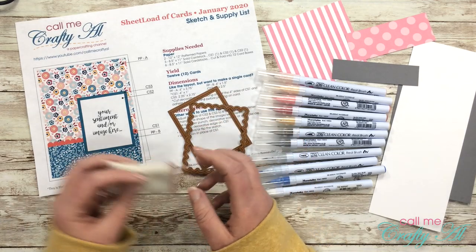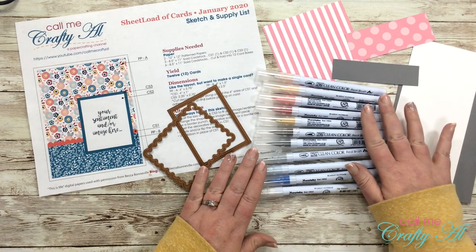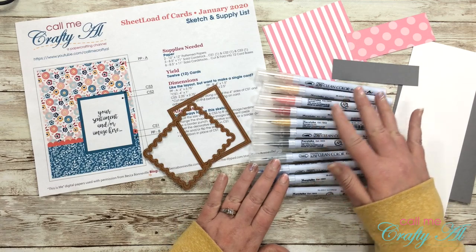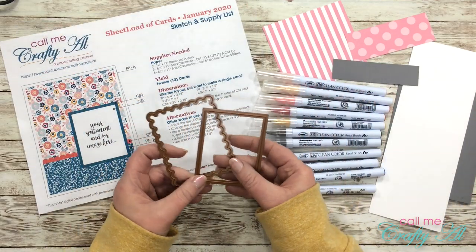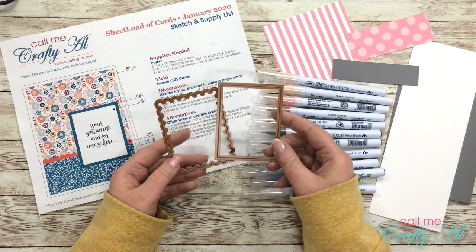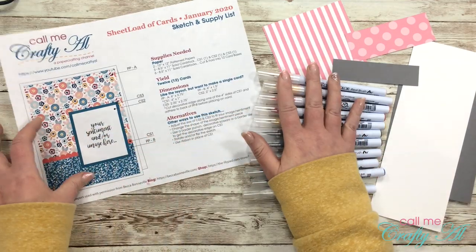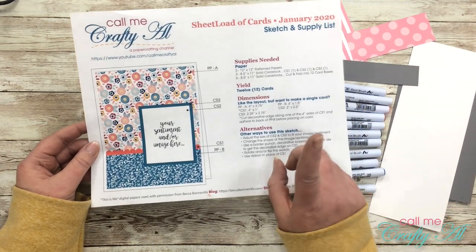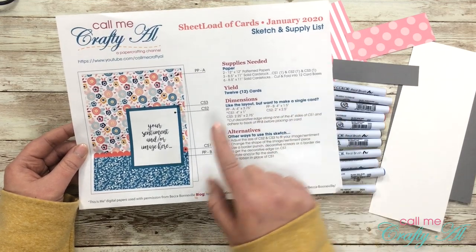I also got out my embossing buddy to make sure that the powder only sticks to where I want it to. I will be coloring her with some Zig Clean Color Real Brush markers, and later on screen I will pop up the colors and try to remember to say them as I'm using each part. An old tool I'm going to use are some of my Spellbinders Nestabilities dies — I chose a rectangle and then a scalloped rectangle that will form a border around that. For my layout I'm going to be using this month's Sheet Load of Card sketch.